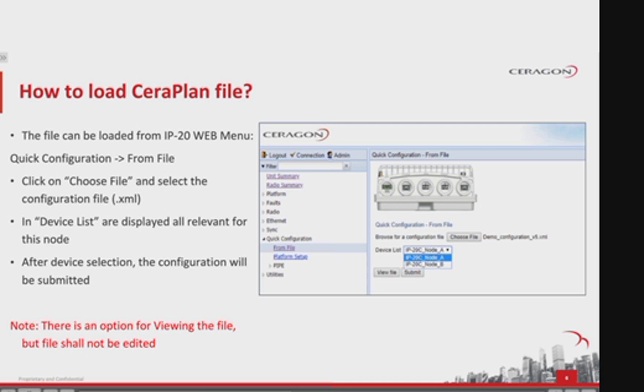Here is what installers need to do in order to upload the provided configuration file. While connected to the element via web EMS, in the quick configuration menu, select 'From File' and click on 'Choose File'. Select the provided configuration XML file from your PC or mobile. This will validate the selected XML and show in the device list all relevant devices for that particular node. Upon selecting the desired device, the user can view the XML file by pressing 'View File'. By pressing 'Submit', the provided configuration is applied on the element. The progress is shown on the same page and a configuration success message will be prompted upon finalizing the procedure.